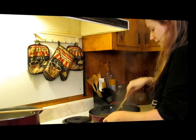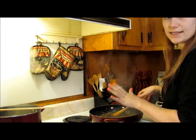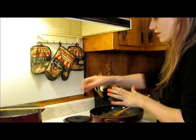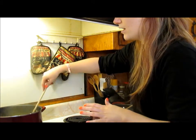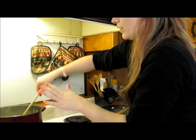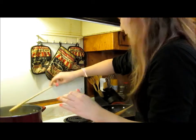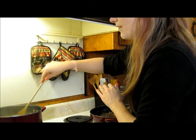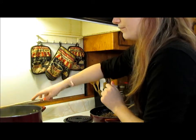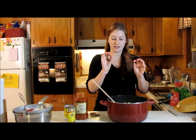The hamburger meat is done, so I'm going to turn that off, strain the excess grease, and let it hang in the strainer until the noodles are done — because we're going to combine everything in this pot. The noodles are almost done as well, so I'll strain the hamburger meat and check the noodles. They were done, so I went ahead and strained both.